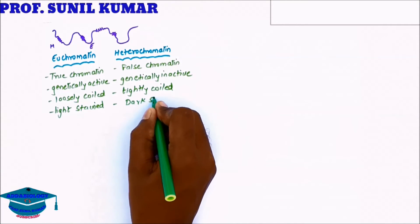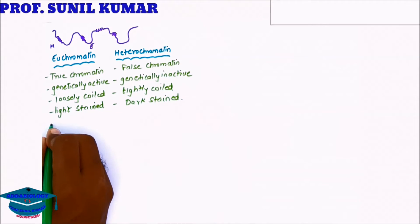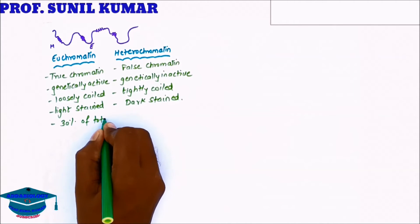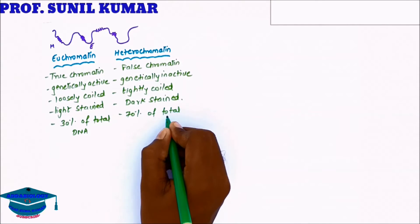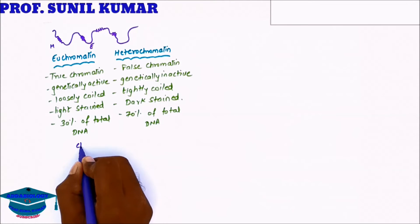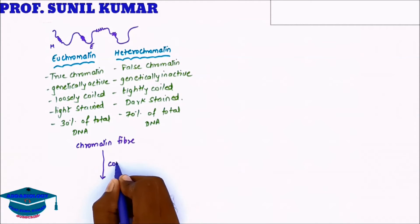Of the entire DNA, 30% is euchromatin and 70% is heterochromatin, which is also called junk DNA.